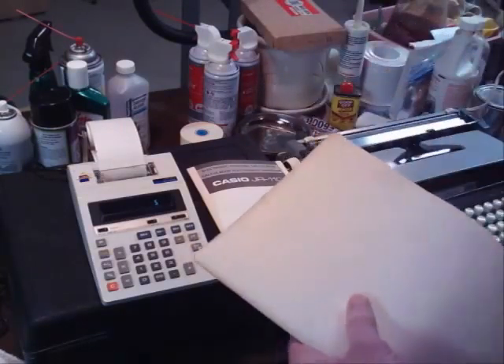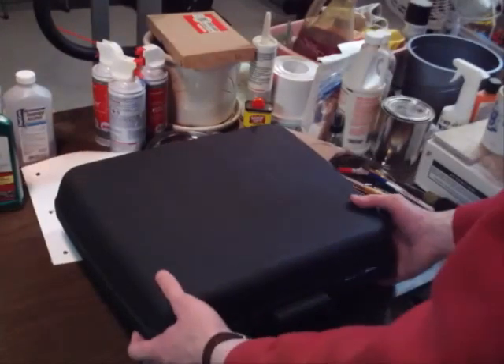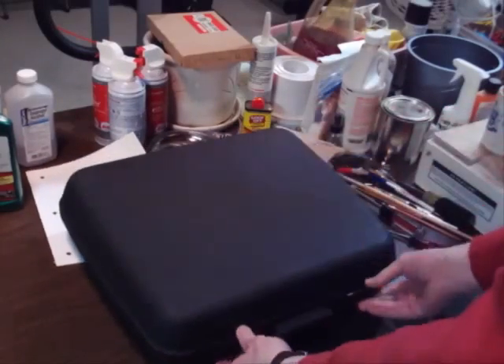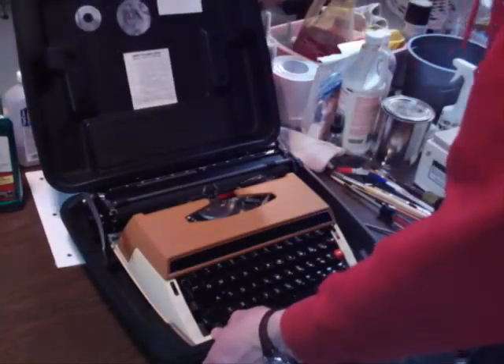Let me clear this off and we'll go through a few other things. Okay, what we have here is my Sears Achiever. The case is not labeled so well, so I put two dots on there to indicate which side's up, because 'this side up' is hard to read on here, and when you open it upside down for the umpteenth time, you kind of feel like — is it me or is it the case?